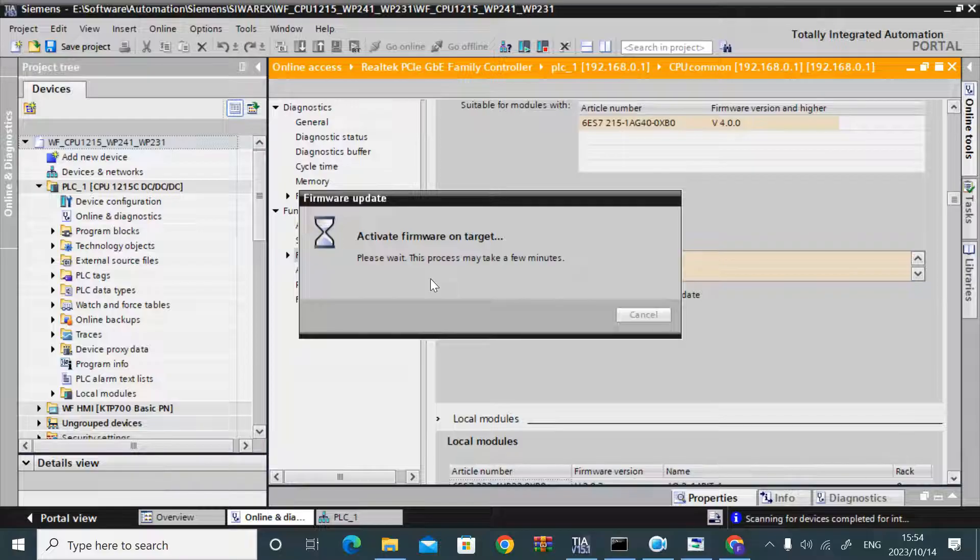After activation, you can download the project to the new PLC.